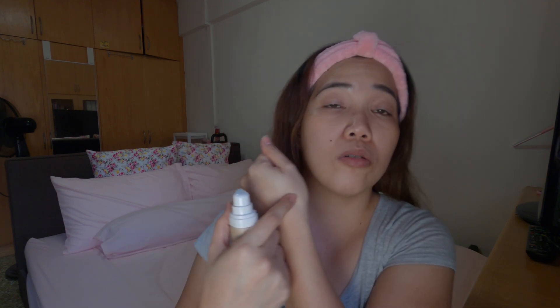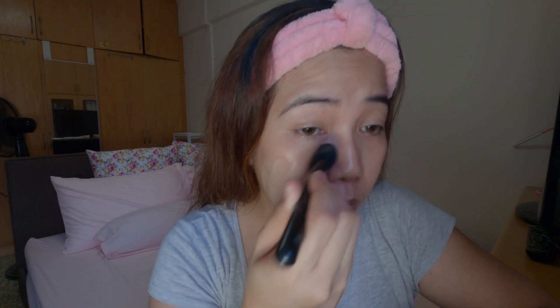The way I use it — I don't apply it directly on my face. I put it on my hand first, then I use a brush — a foundation brush. Any brush will do, really. Just use the brush to apply it lightly.